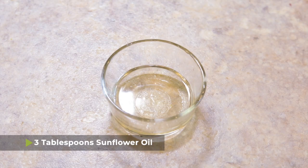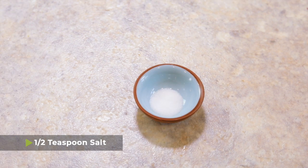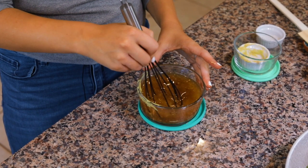To make the dressing, combine three-quarters cup of beef broth, three tablespoons of sunflower oil, two tablespoons of Dijon mustard, two tablespoons of white wine vinegar, one-half teaspoon of salt, and one-eighth teaspoon of nutmeg. You can use a whisk to combine the dressing, or just dump it all into a mason jar, put the lid on, and shake it up — that works perfectly too.